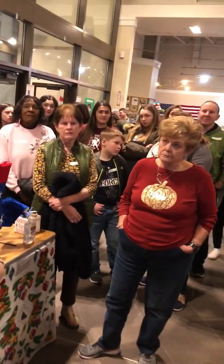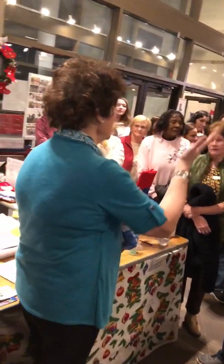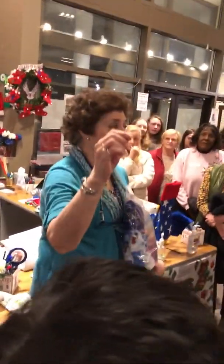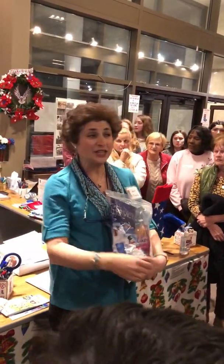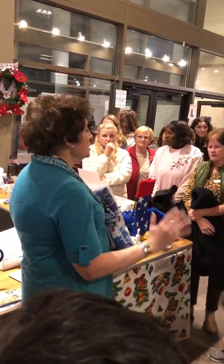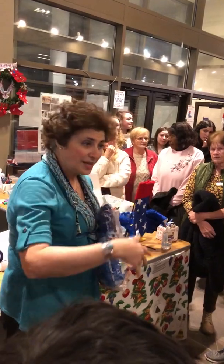Did you all bring goodies? Everyone bring goodies? If we don't have enough goodies, there's nothing to go into the stockings. So we need the goodies, so thank you for bringing them. We only need 10,000 goodies, so no pressure — just keep them coming.